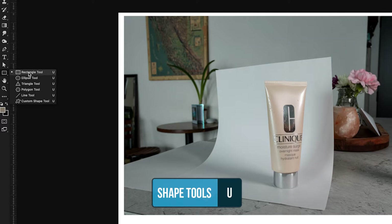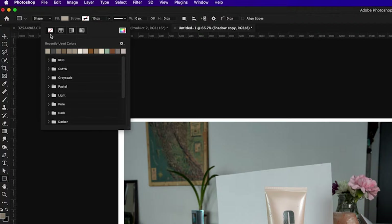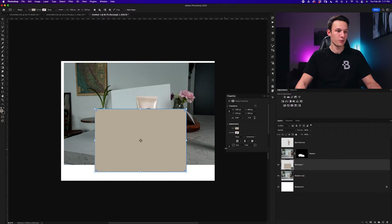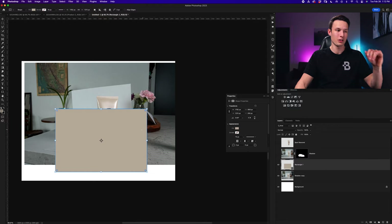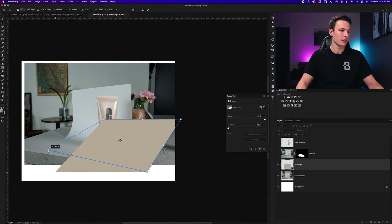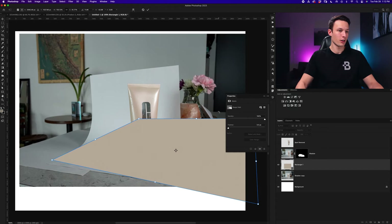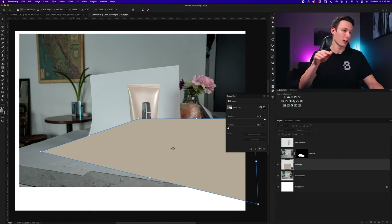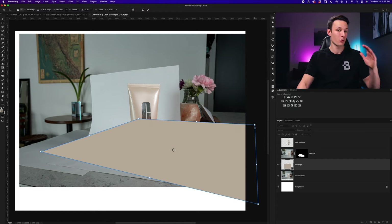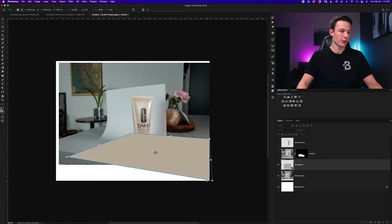Grabbing the rectangle tool by pressing U, I'll set the shape to a light gray color and make sure the stroke is set to transparent. I'll click and drag to create a basic rectangle, then press Command or Control+T and hold Command or Control to drag the anchor points and match the angle of the table. Looking at the clear edges on each side, as long as I'm matching the rough angle of each side I'll have a shape that matches the original plane the photo was taken on — giving us the most realistic possible effect.